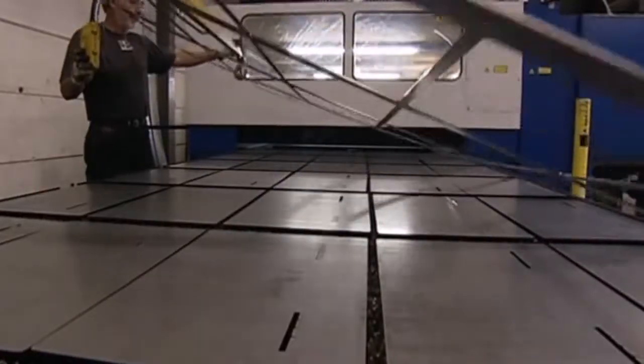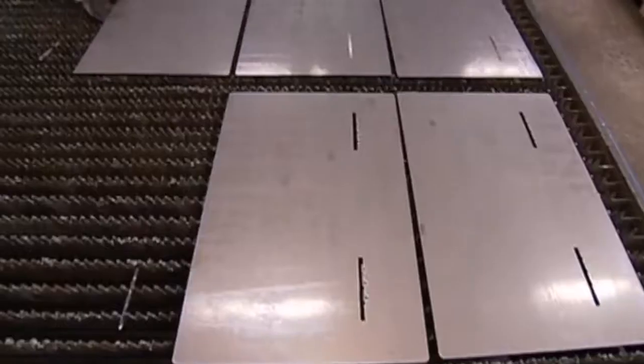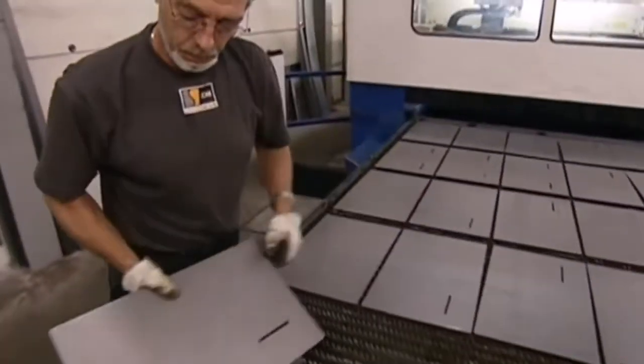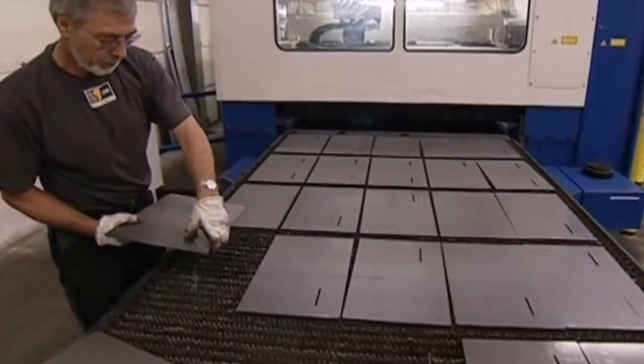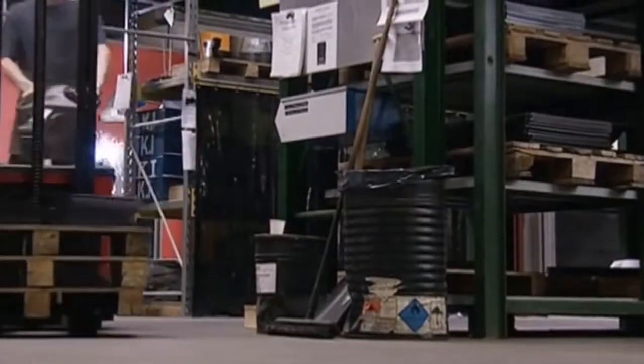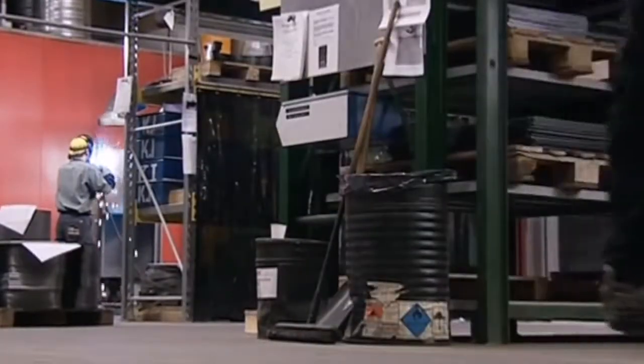All the leftover steel is hauled away with a heavy-duty hook attached to a hoist and will be melted down and reused. This is one of 46 steel pieces that will make each stove. Obviously, the walls need to fit together perfectly, so they're all checked over by a quality controller.